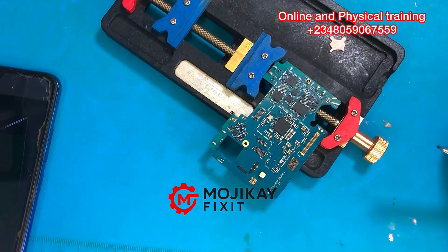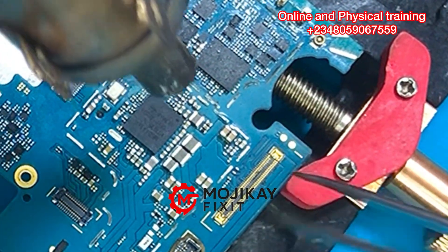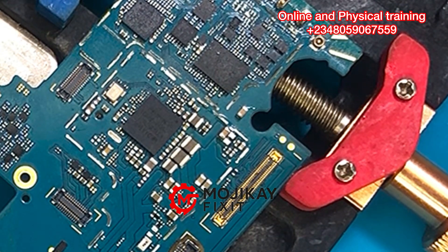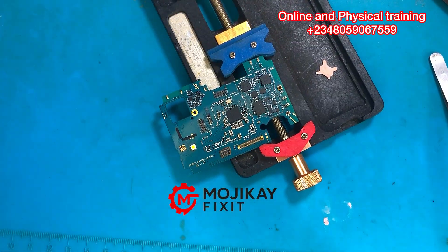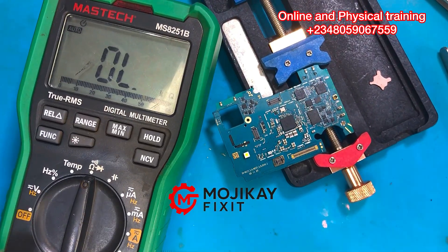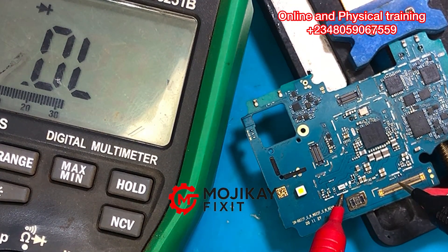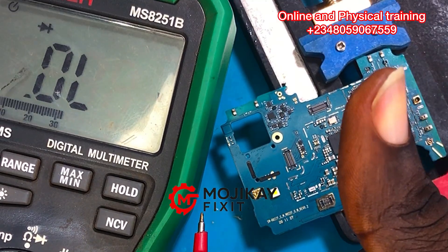I'm going to take out one of those two capacitors and then take another reading on that spot. The capacitor is now out. We are going to take another reading with the multimeter to see if the short is still there or if it's gone — to see if the diode value now matches what we see on the schematic diagram. As you can see, we now have a good reading: 0.4 voltage drop.